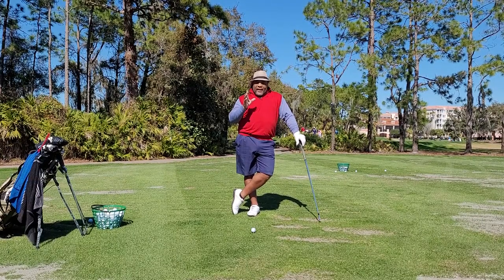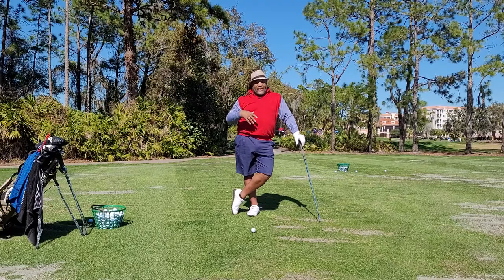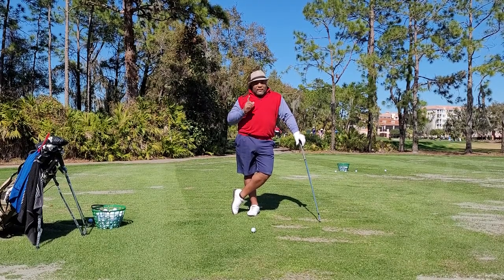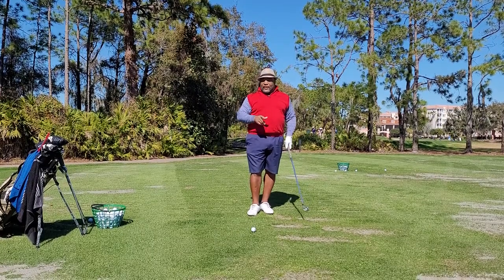There's something about the grip that I'm definitely going to show you the value of — just gripping the club. It can hurt you more than it can help you.